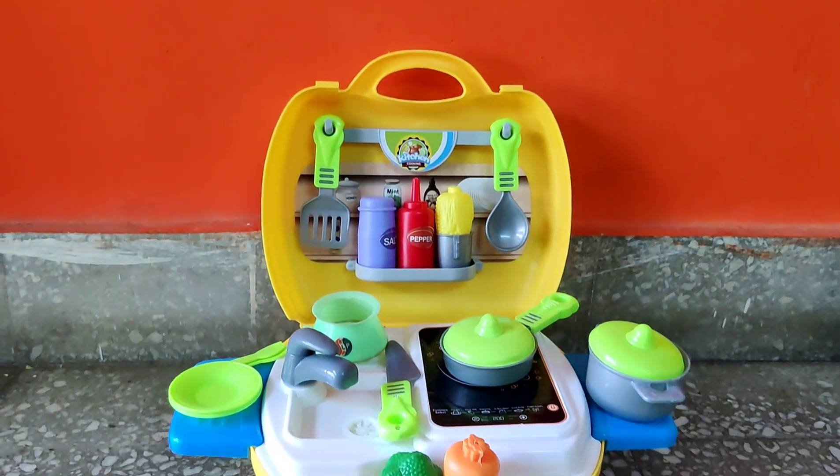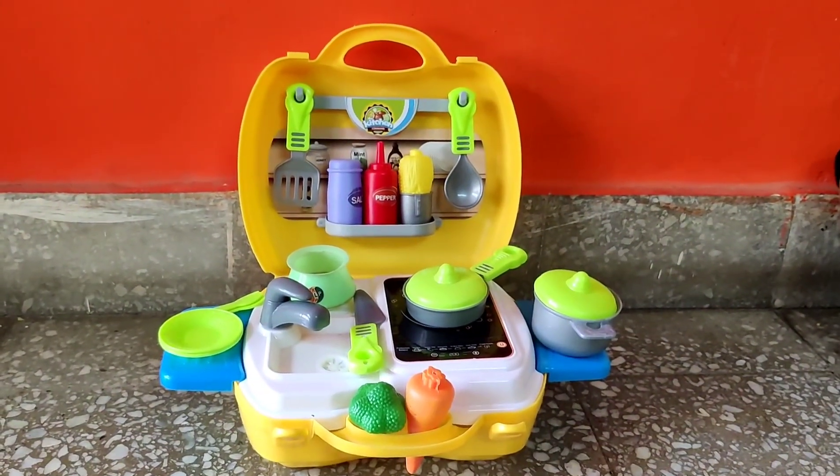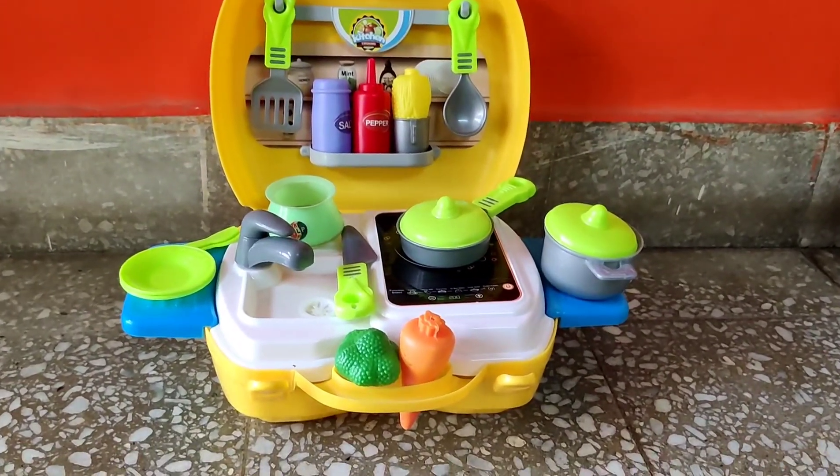Ta-da! We got a new kitchen set wherein we can cook, play and have so much fun.